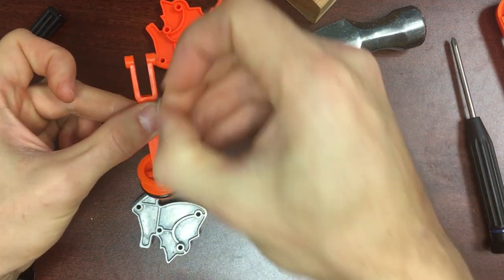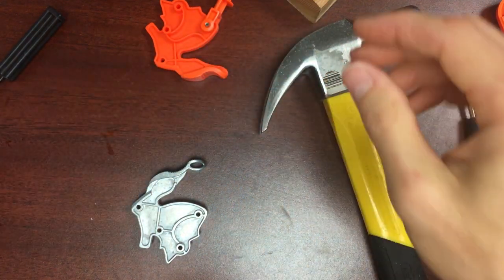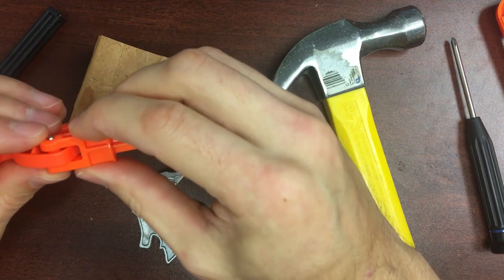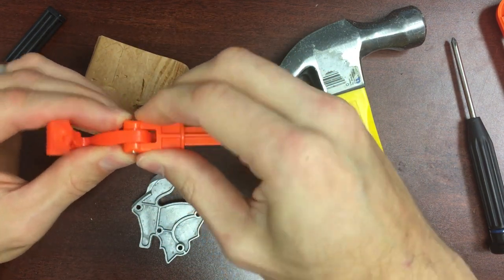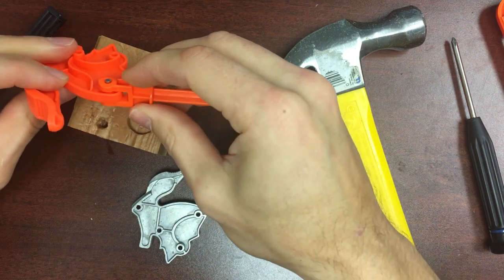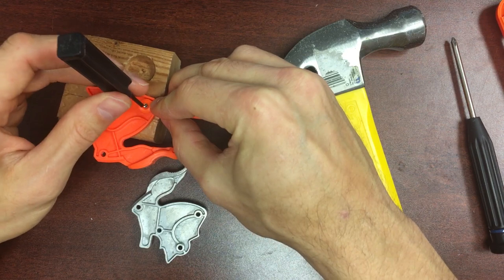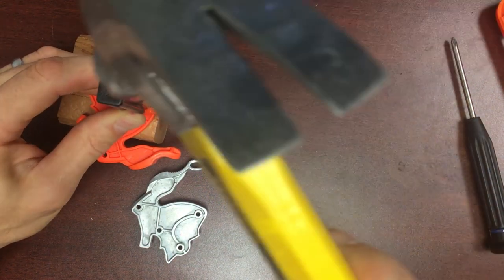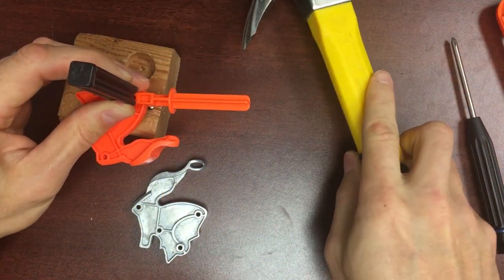I'm going to set the plunger rod and this pin aside. Now we're going to get the spring guide off — the spring guide is much thicker, so it's a little harder to squeeze to determine which side has knurling. I'm going to set that up with the knurling side down and carefully tap it out. That came out a lot easier.